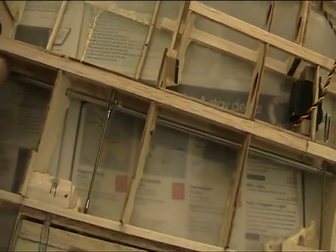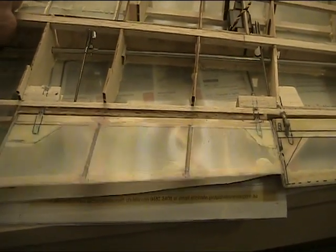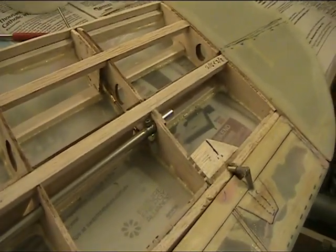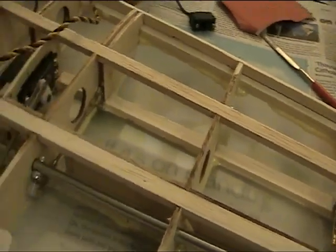I will move the torque rod by using one of the connections, and that will operate the flap as can be seen here. It is also operating the slots in and out on both rods.